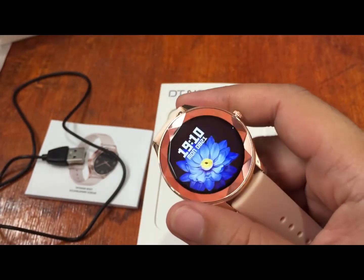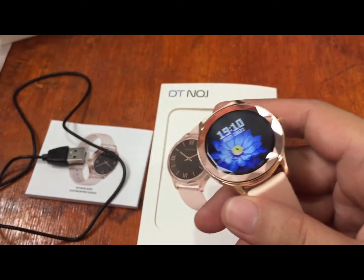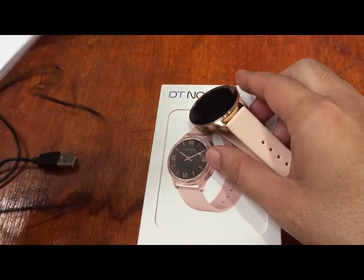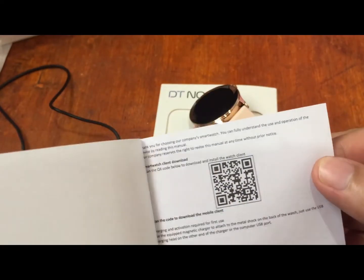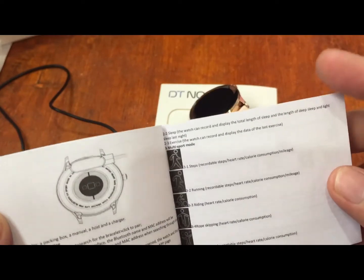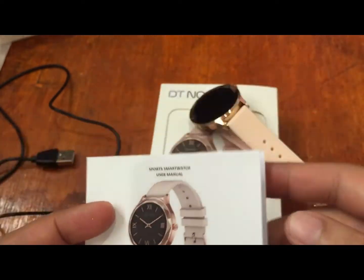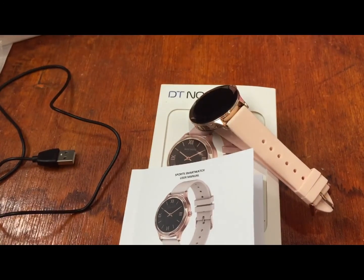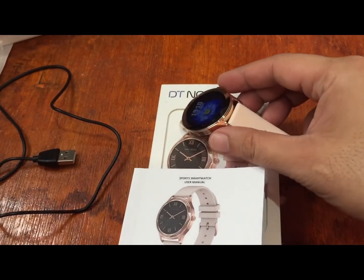Watch out for our third video covering the installation of the support app. We will check whether it uses Dafit or another app, as there's no name shown yet. Again, this is smartwatchspecifications.com, the premier site for smartwatch specs, news and reviews. Goodbye.